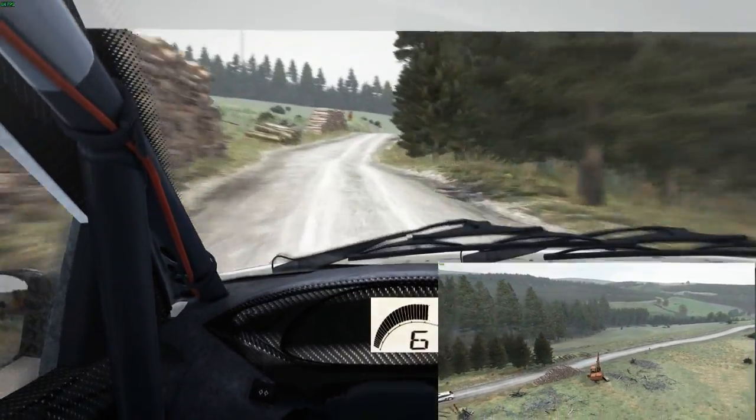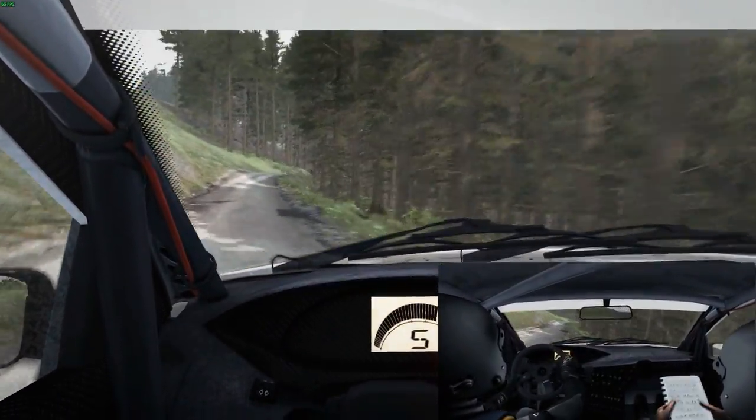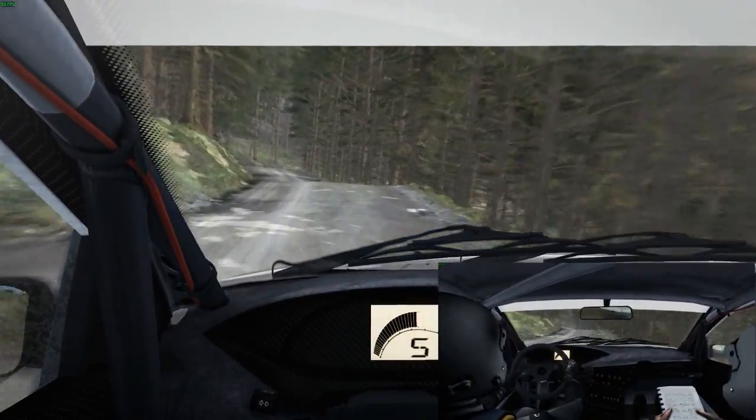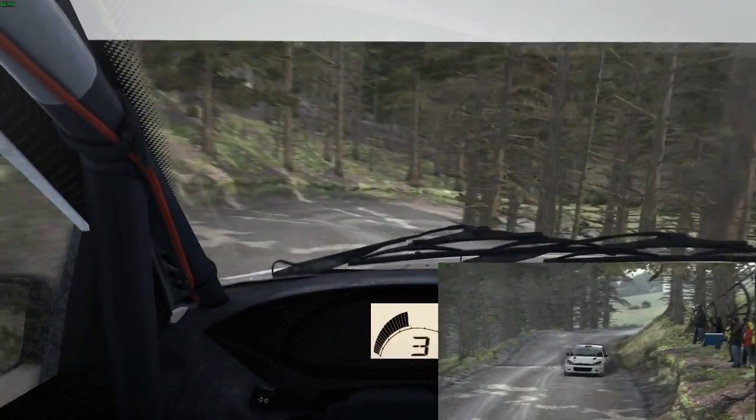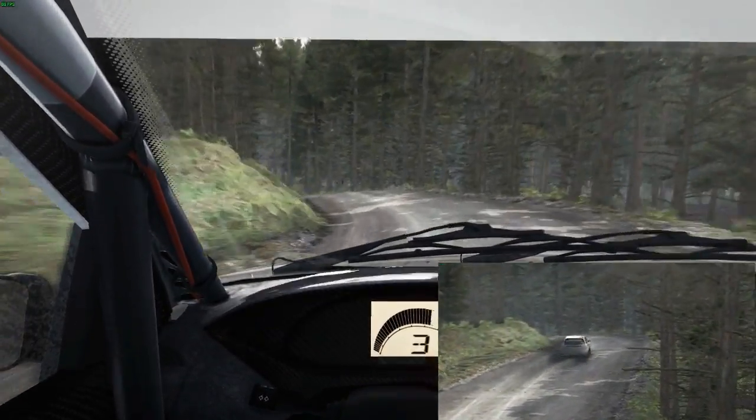Left 6 jump 60, right 5 over crest, left 6, portion braking, crest down, immediate hairpin right, and left 6, and left 3 long, through dip, keep in.